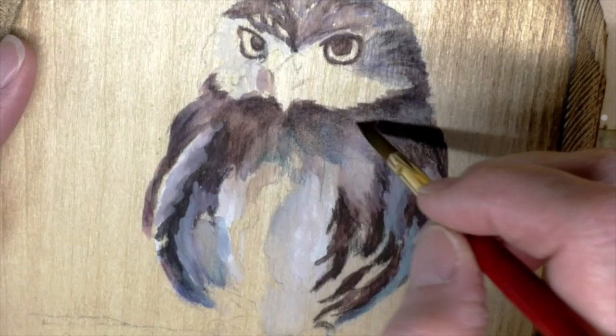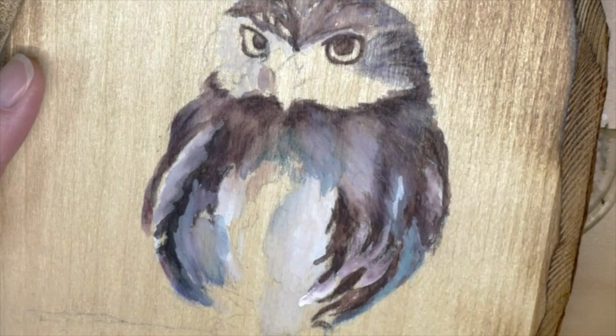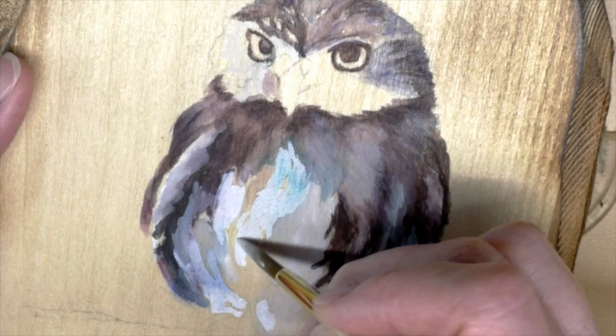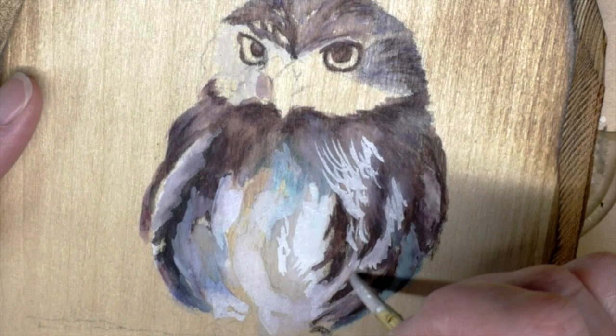I was really careful not to use too much water and move around the polyurethane — I didn't want to activate the polyurethane underneath the paint. I think that's what happened with the white: it got real dingy, that gray color — it reacted with the polyurethane.